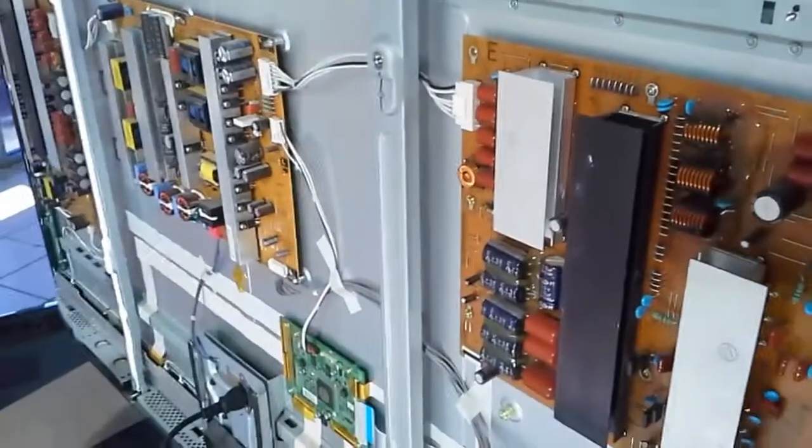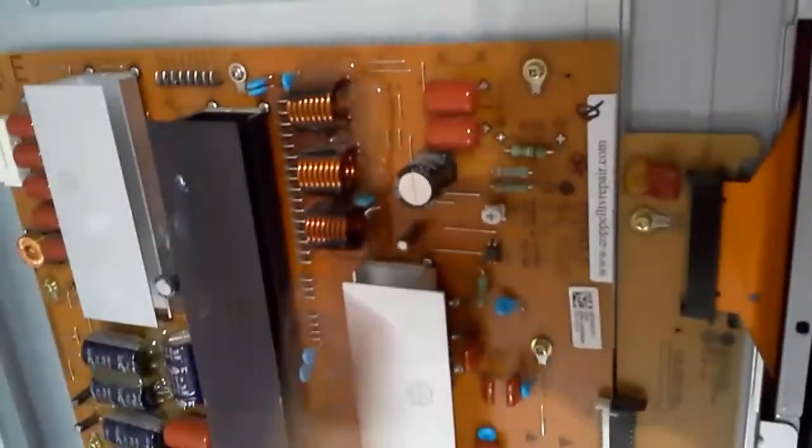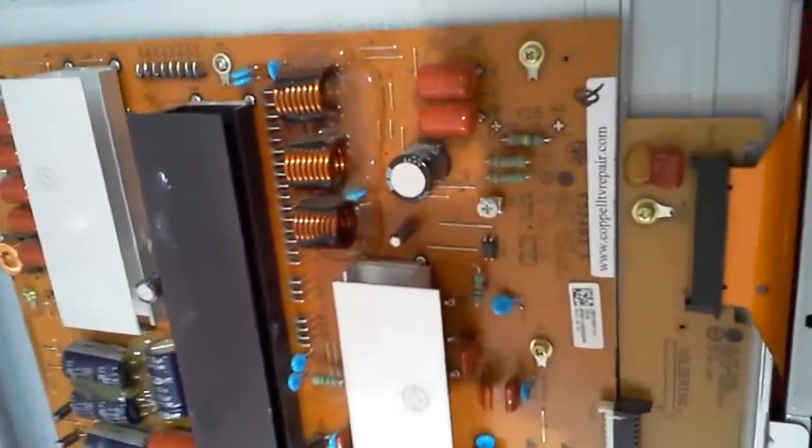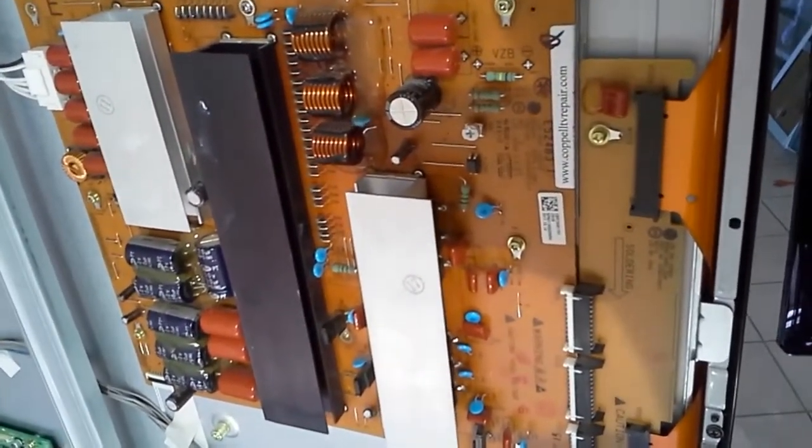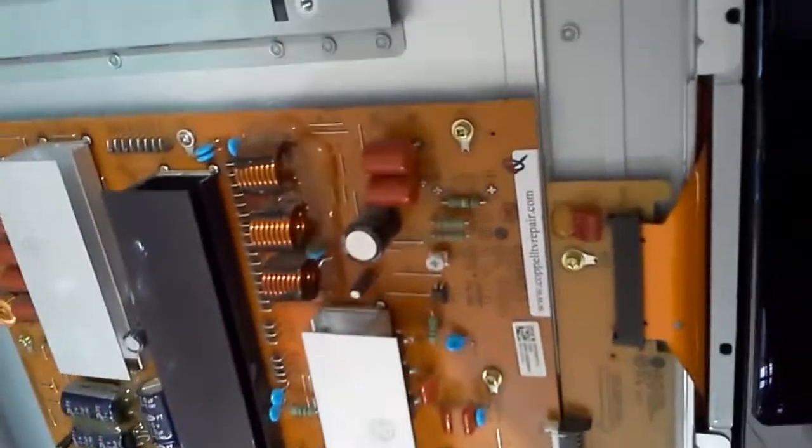This video is not going to teach you how to fix the boards or how to fix the TV — we do offer repair services for those boards. This video is for the customer who sent us that board to be repaired. We repaired it and they're returning it saying that it doesn't work, claiming it had failed immediately.